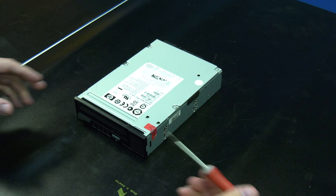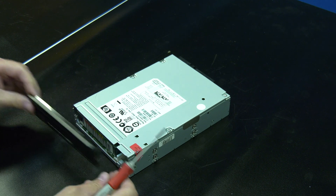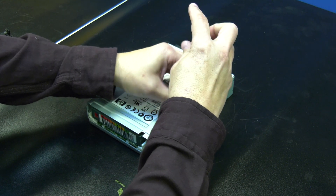You will start by using a small screwdriver to remove the faceplate, if there is one installed, from the front of the drive. Use the screwdriver to release the two side internal clips for the faceplate, and then carefully pull the faceplate off and set it to the side.